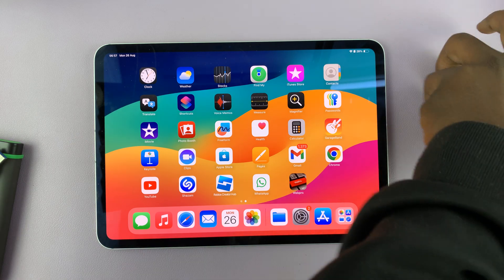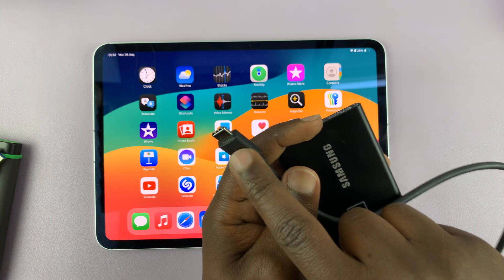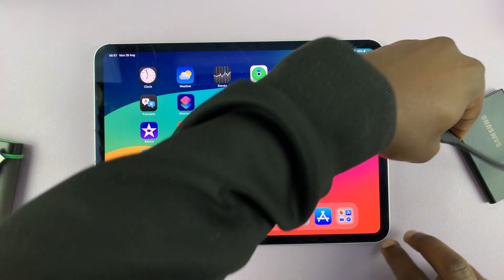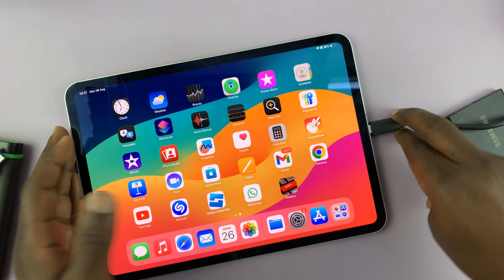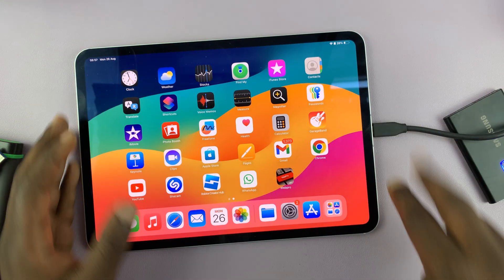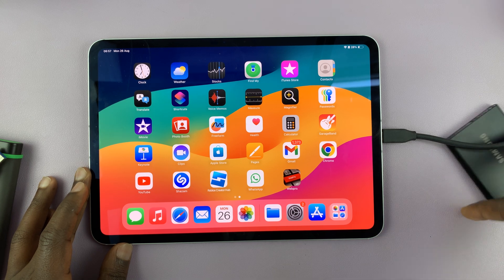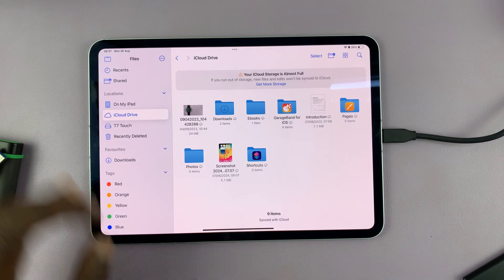For instance, I have this SSD. This is our new SSD with a Type-C connector that connects directly to my iPad because I have the Type-C port on the iPad. Very simple. All I have to do is connect it like that. And as soon as I connect it, I can now access it from the Files app.